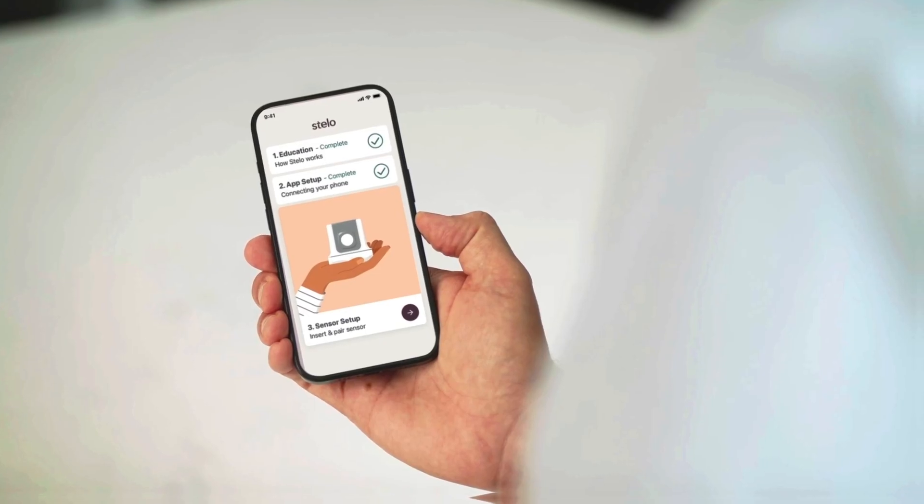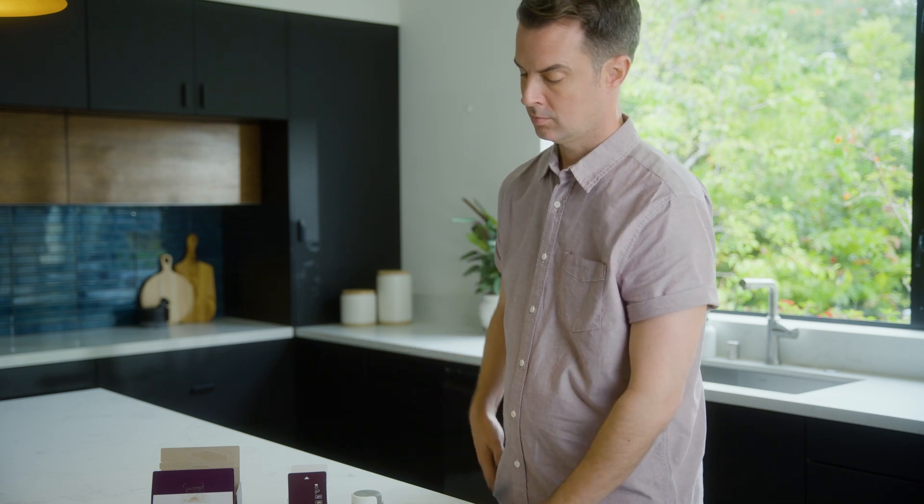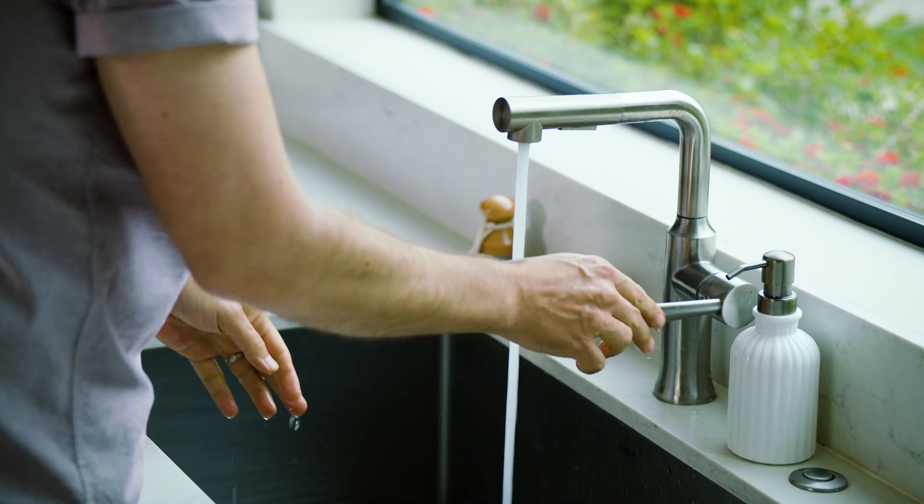Then, the app provides instructions on how to insert your sensor. Let's walk through how to get your sensor inserted and apply the overpatch. You can also find directions for this in the app.